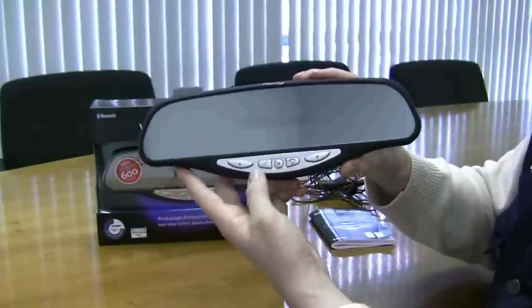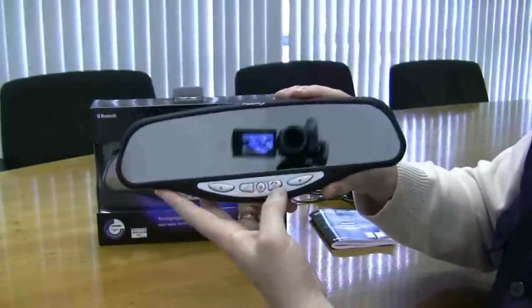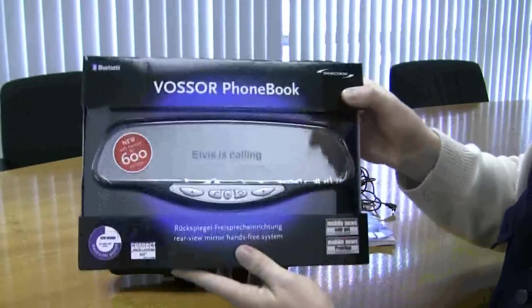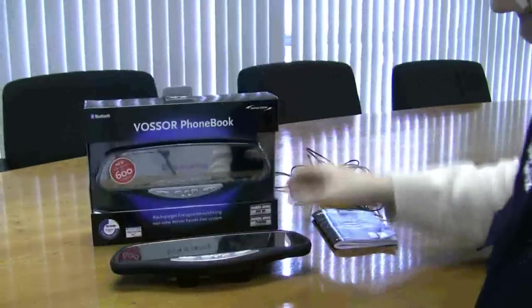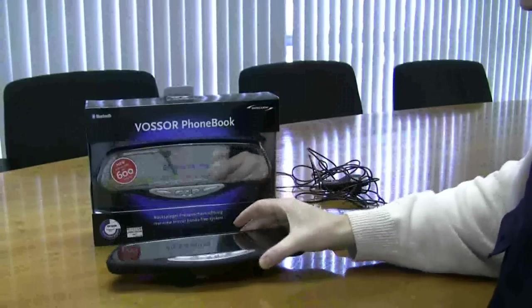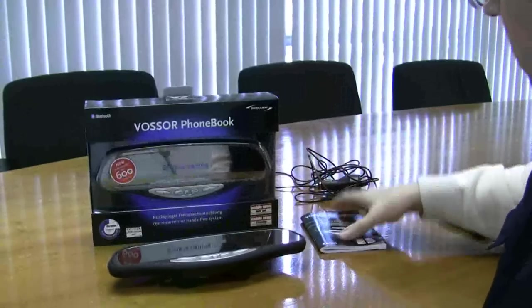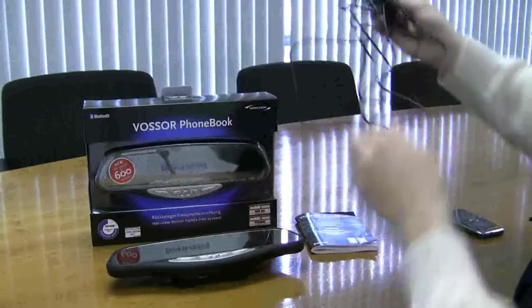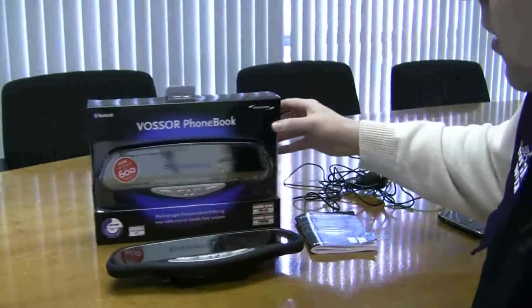For your mobile phone you'll be able to make and receive calls through this mirror. It comes in a nice tidy box, and in the box you have the Seacode fuzzer, a manual for instructions, and your in-car charger.